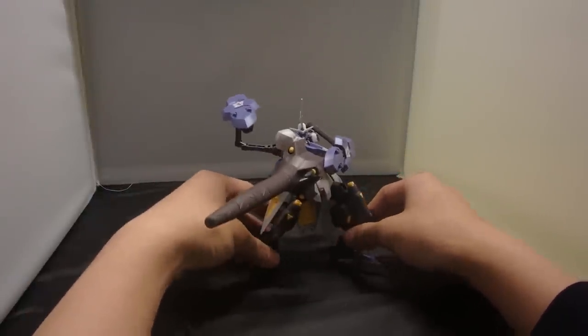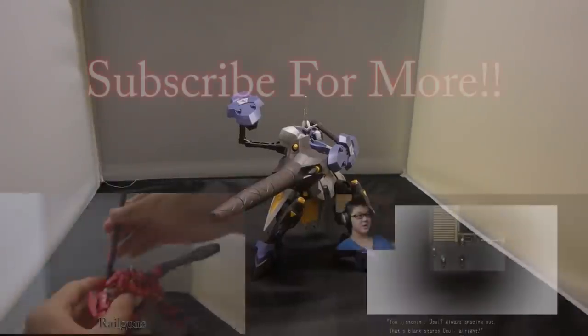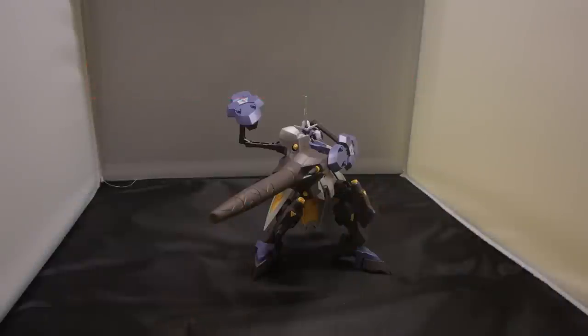Thank you guys so much for watching this video. If you did like it, please be sure to drop a like, comment, and also subscribe for more gaming videos, mod reviews, and other stuff. Subscribe to Ultra Prime Easy videos. I'll see you all in the next video — peace out guys, bye bye.